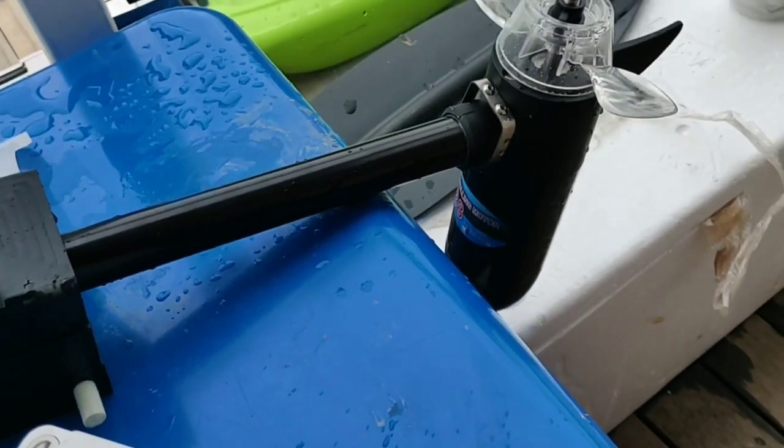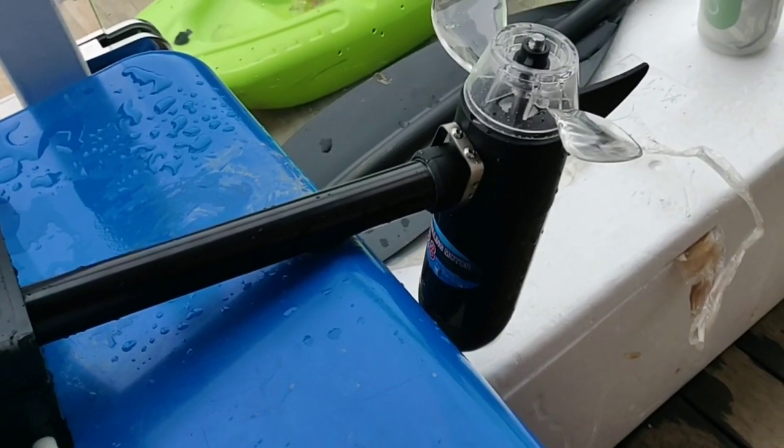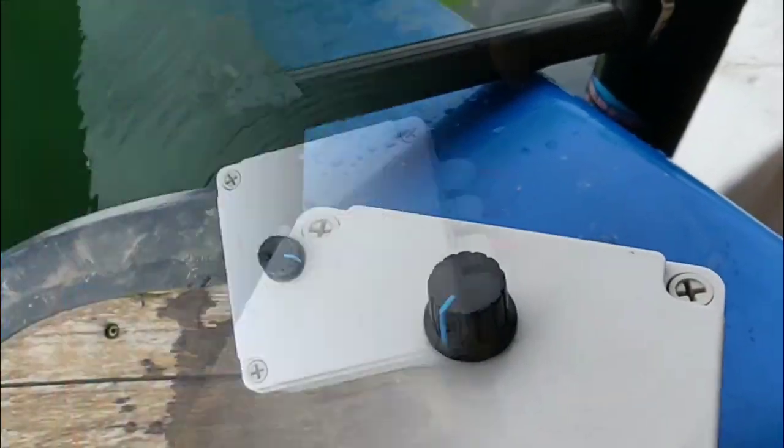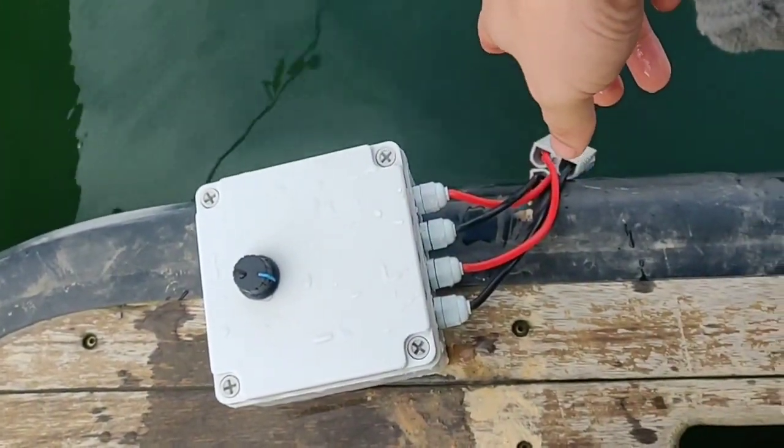So how precise you can get it — for example, if your prop is in this position, you're not able to take it out of the drive well because it hits against here. So without putting your fingers in, you can actually use the control and precisely do that. See how easy that was.